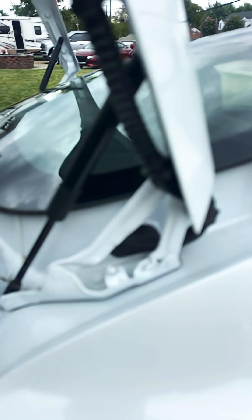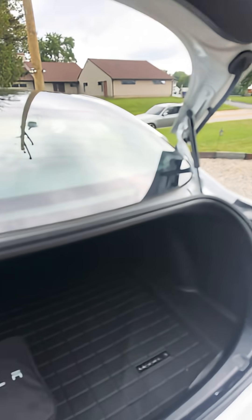I pulled everything apart, including the speaker cover — you can find instructions from Tesla for that. Once I pulled everything apart, I was able to solder the wiring, repair everything, and reinstall. Now I have lights — go ahead and turn them on.